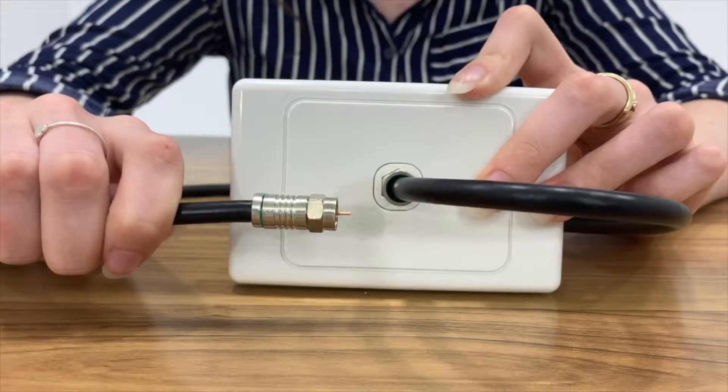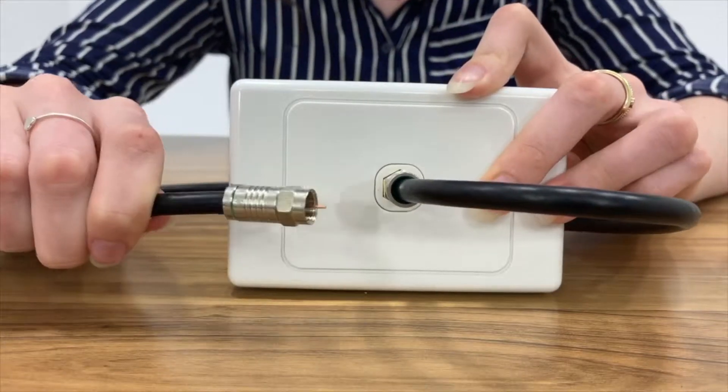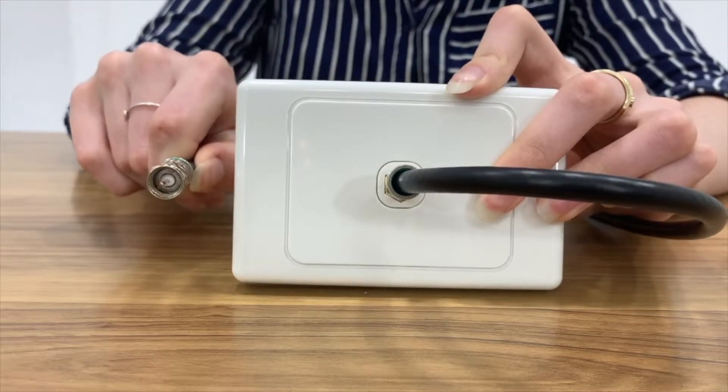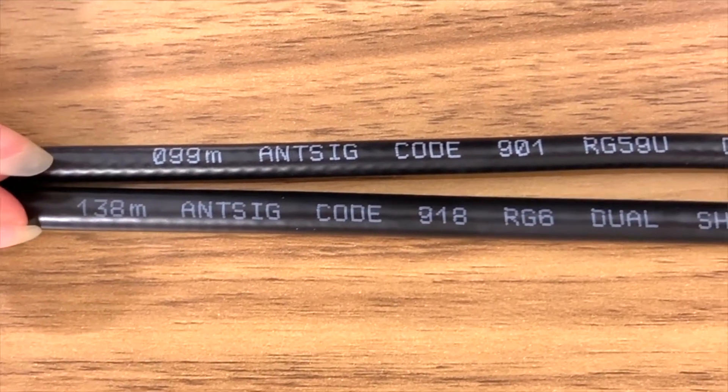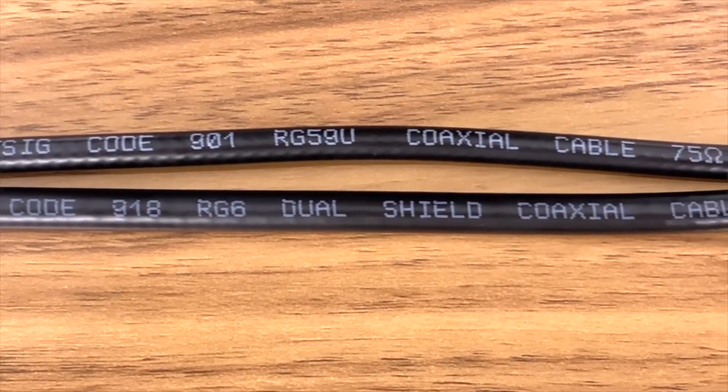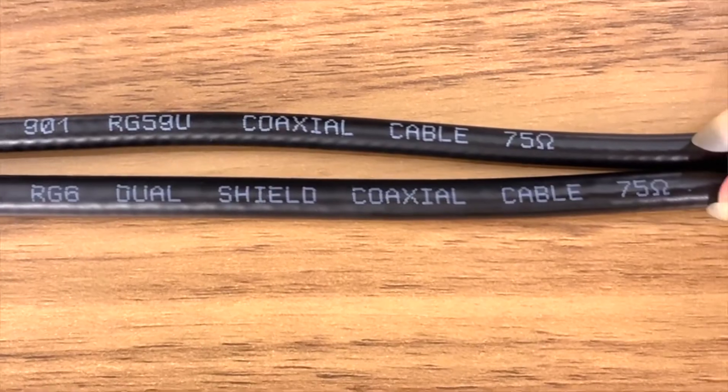This compression type of connector provides the best connection when compared to the crimp or twist-on connectors. There are two cable types, RG59 and RG6, used for TV cables. They mainly vary in diameter and specifications. It is recommended to use RG6 cables for all digital TV requirements.